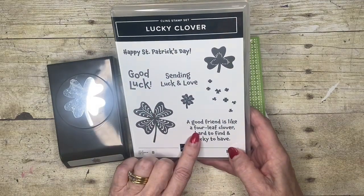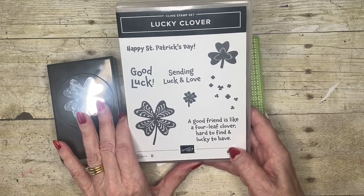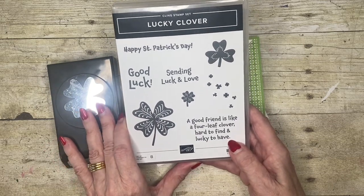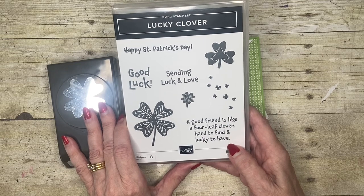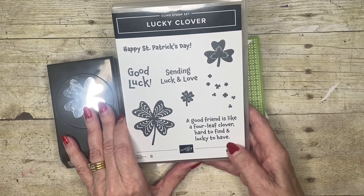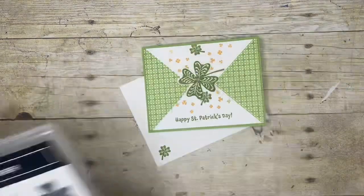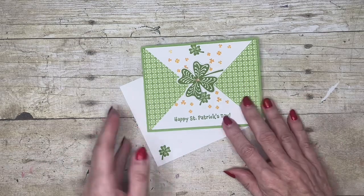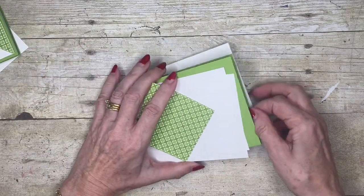Four-leaf clover is about luck rather than just St. Patrick's Day, and then this one here: 'A good friend is like a four-leaf clover — hard to find and lucky to have.' What a lovely sentiment to put inside a card to send to a friend, maybe for a birthday, maybe as a thank you, or just any reason to send a card. Our supplies today include a granny apple green card base.